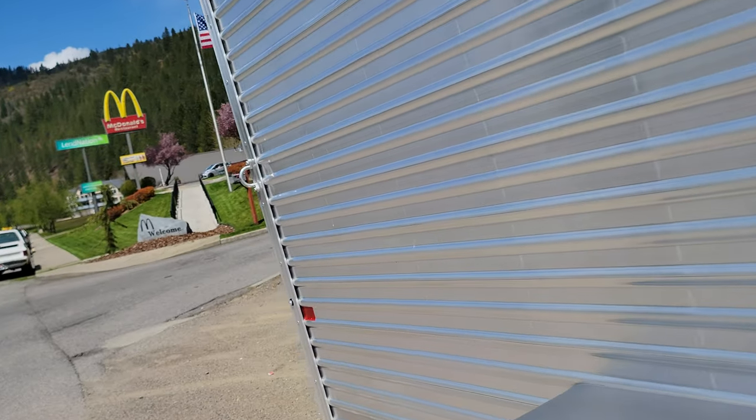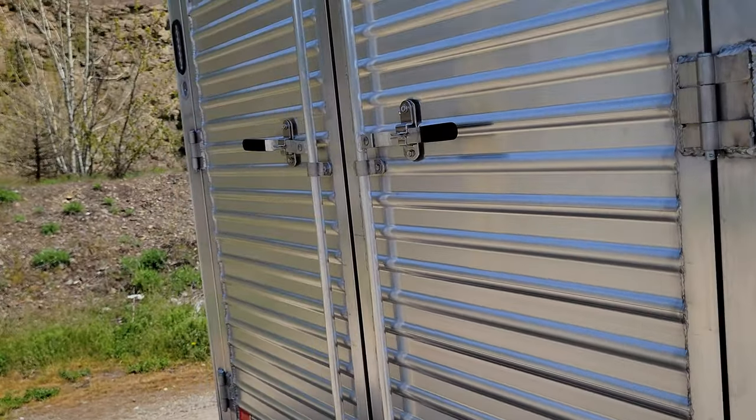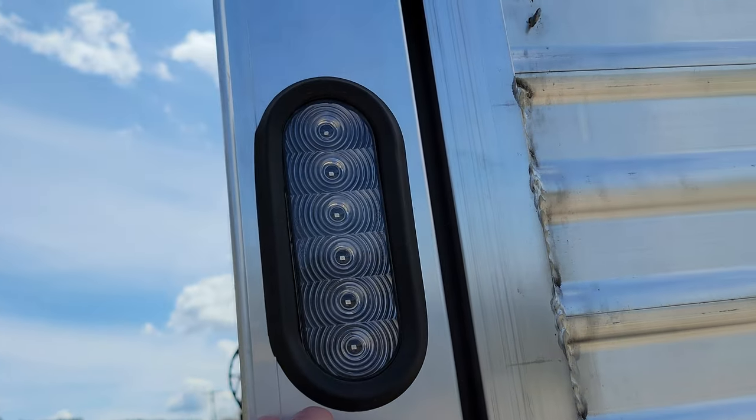This panel here doesn't seem like it was glued right — or whatever the case may be. I think this is where the light was coming from. Might as well show you in the back — yield LED lights and everything.